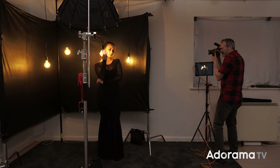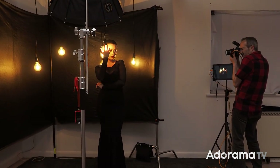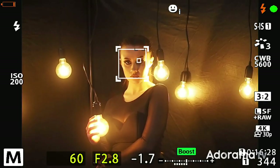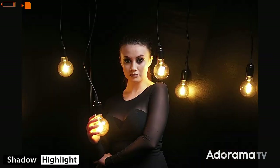The secret for this is really easy. You're going to work out the exposure for your dimmest light source, which is actually the light bulbs first, and then you're going to work out the exposure for your brightest light source. You've also got to think about colour, and we'll get to that later in the video.